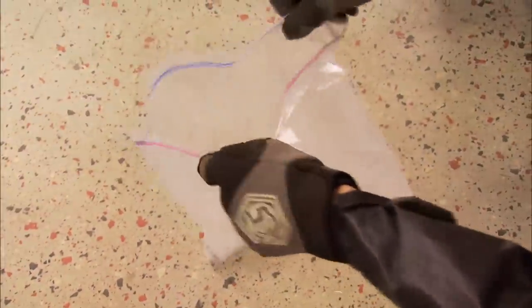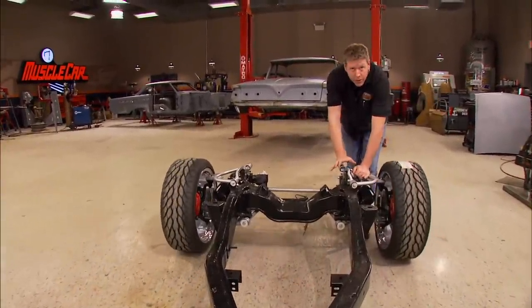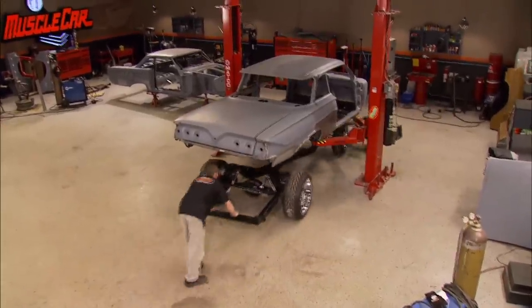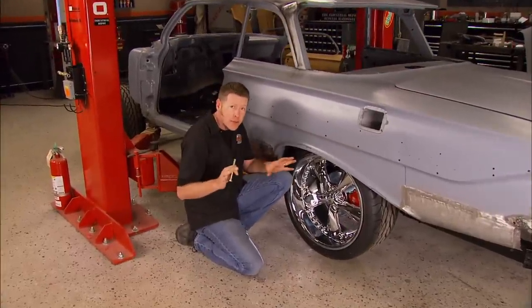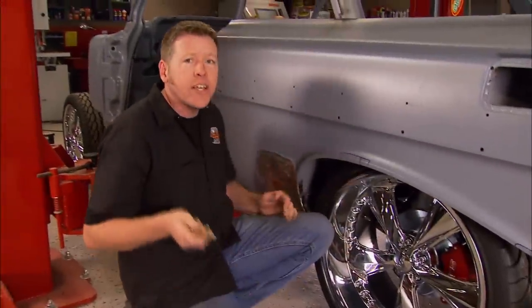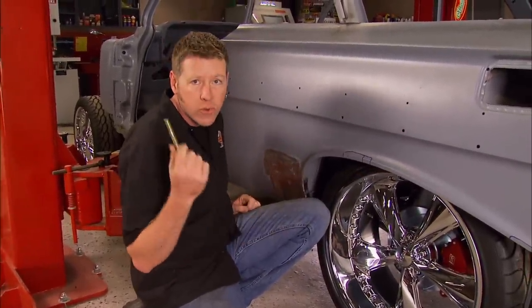With all the sheet metal work done on Red Sled, we can get rolling on the mud work. But before we do that, we need to get the body back on the chassis, make sure the tires still clear, and make sure the body mounts still line up. We've been pretty lucky so far, but as the body drops down, our luck runs out. Since we tubbed each side by an inch, our body mounts are now off by an inch. There are a few ways to fix this, but sometimes the best way is the easiest way — we're just going to drill some holes and run some bolts through them.